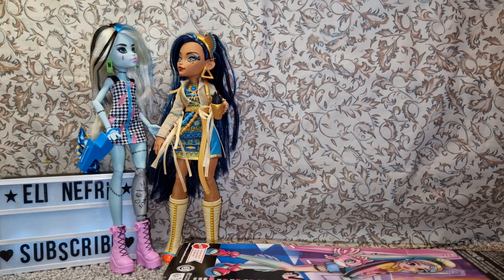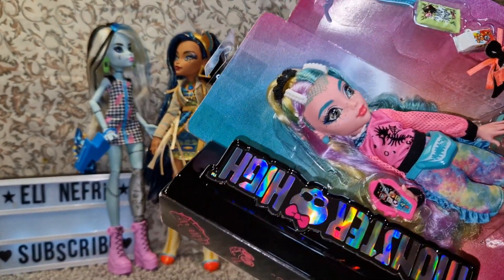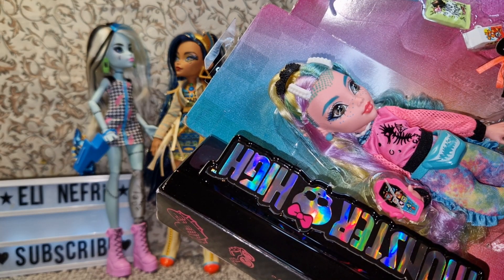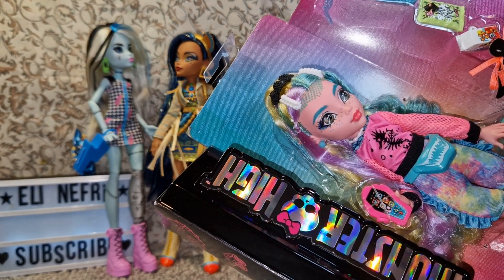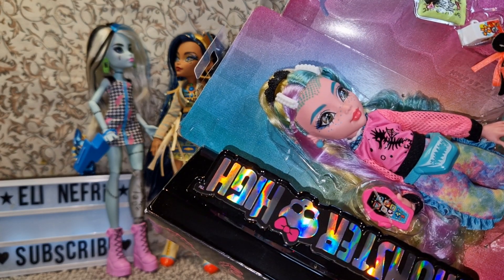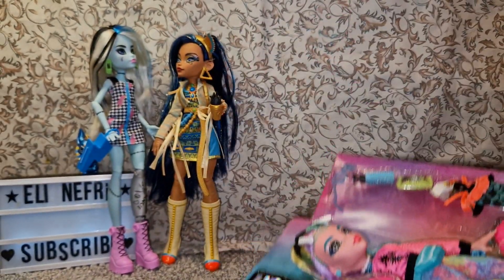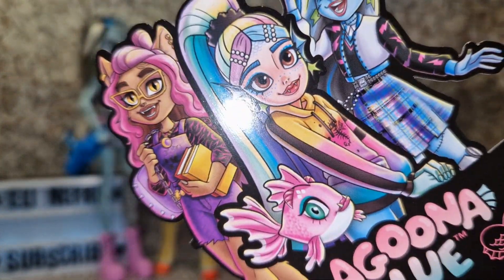Let me get rid of Laguna's plastic and take a look at her. Mine is printed a little bit wonky but not too bad. I am a little bit confused about why Laguna's forehead is so big — and why are all the foreheads in G3 so big? Am I the only one? The foreheads look really big and it's not just when they're misprinted; it's just the style. They all have big foreheads, which is an interesting decision — not my favorite, to be honest.